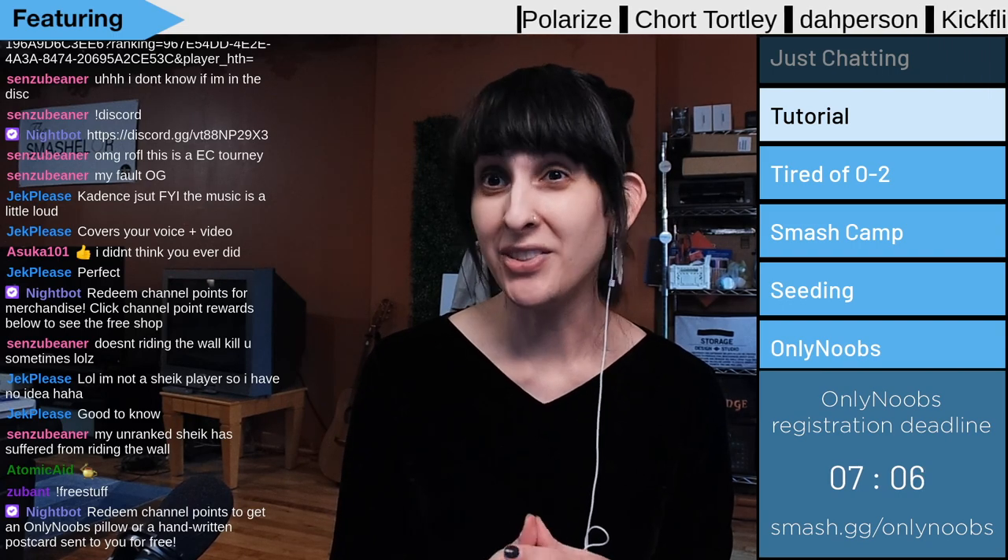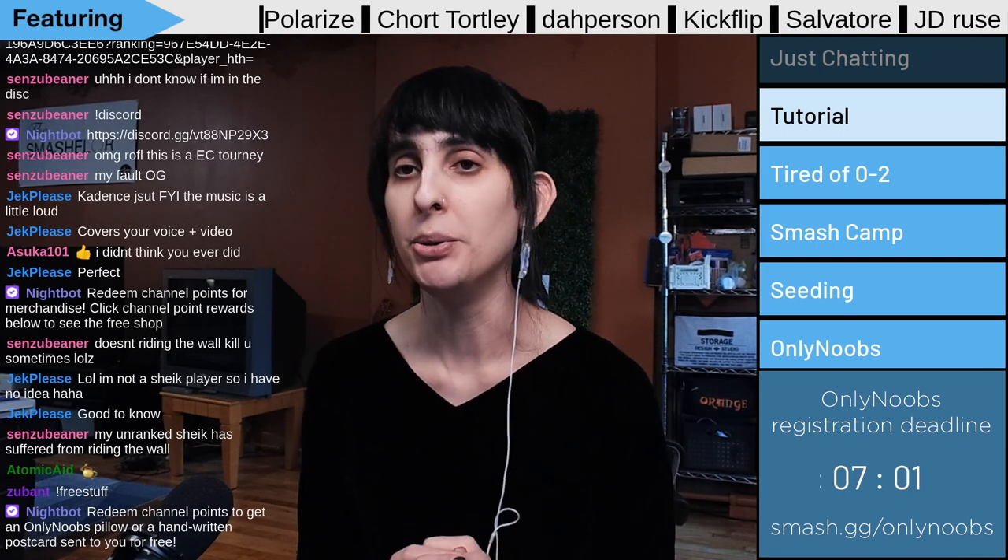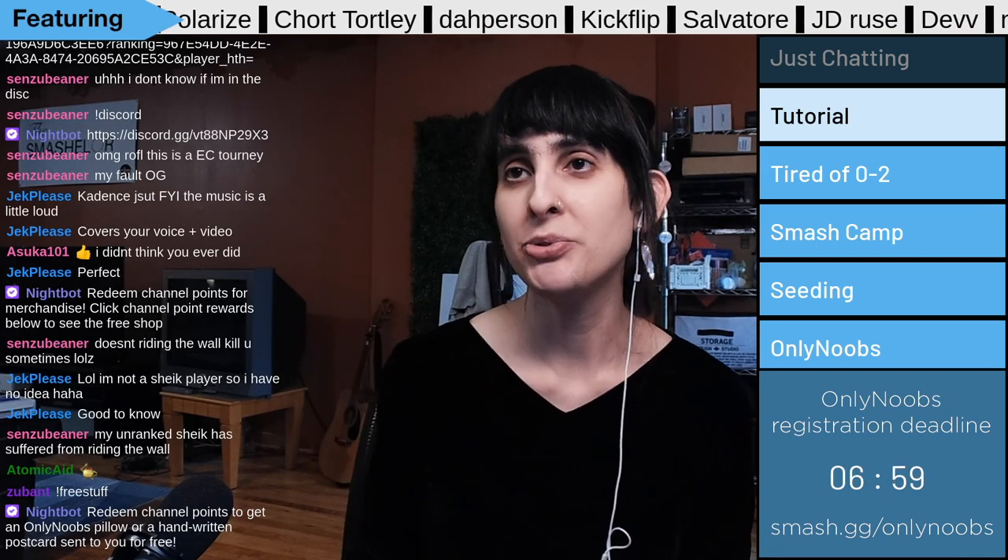Thank you all for watching. Please like, comment, subscribe. And if you're new to Melee, come check out my tournament every Thursday called Only Noobs. All those links are in the description below.